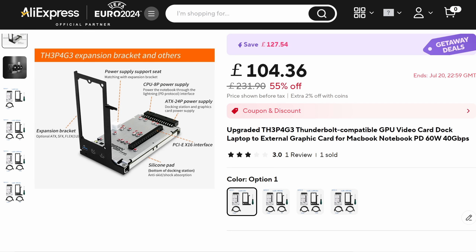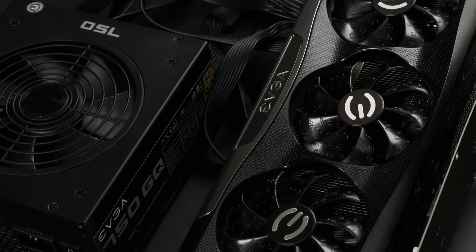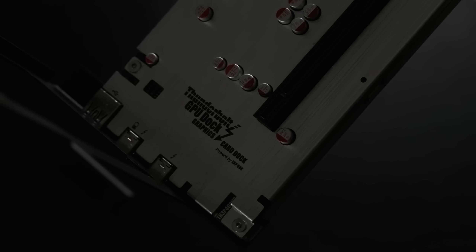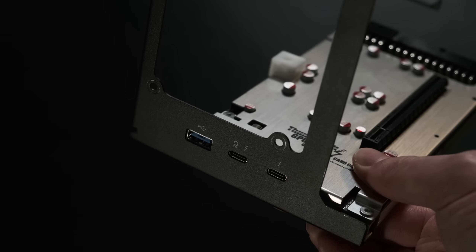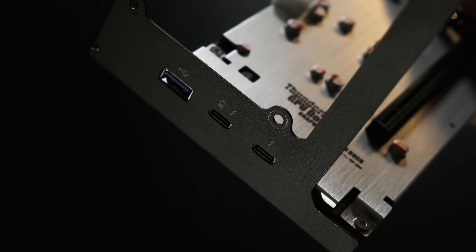The Page can be bought from AliExpress from as little as £100, or for a whole lot more than that on Amazon and eBay, and whichever way you buy it you still have to provide your own power supply and, of course, graphics card. It's a pretty bare-bones unit — just a PCB shrouded in metal with a couple of brackets for ATX or SFX power supplies — and yet it still has all the necessary ports, including a USB-C socket for connecting to the PC.